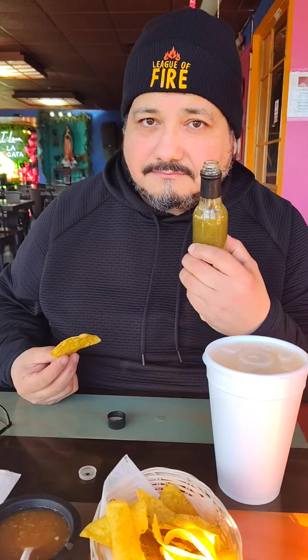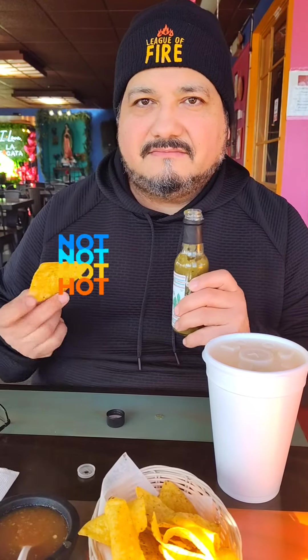I'm going to put it on my eggs. I give the flavor an eight. The heat, hardly anything. It's more of a like a dipping chip dip. Thanks for watching. Please like and subscribe. Bye.